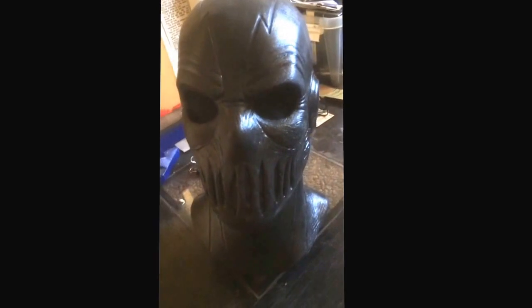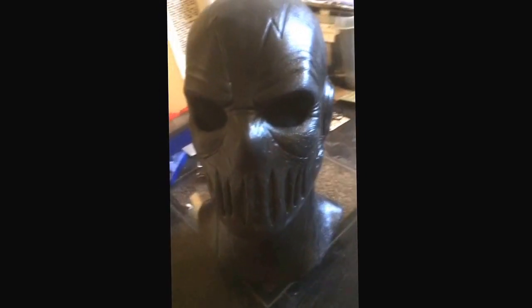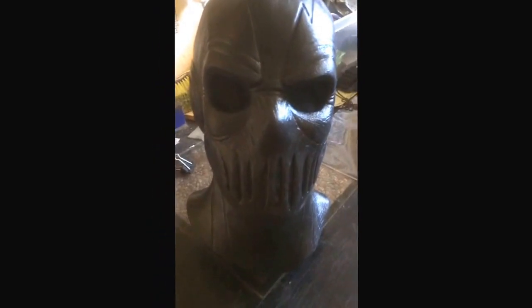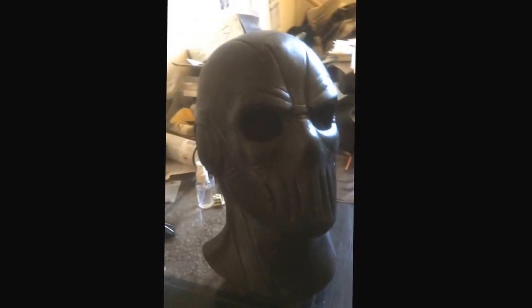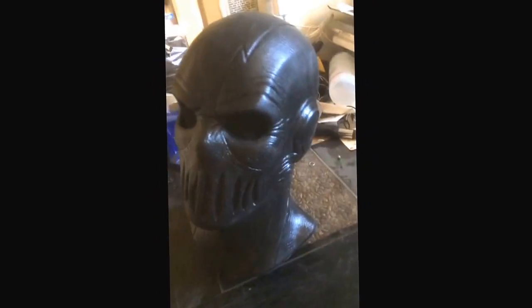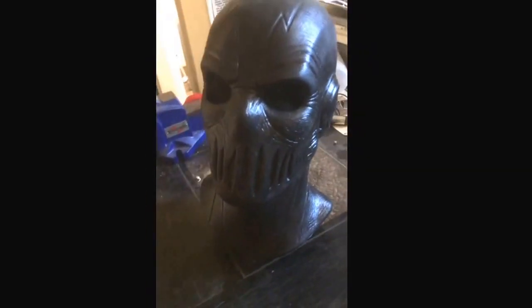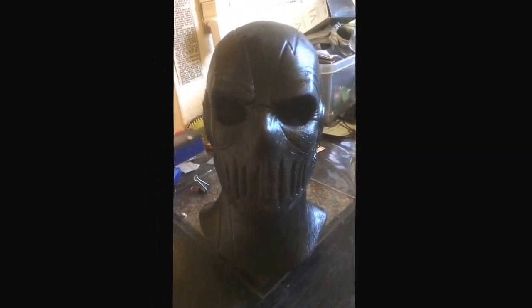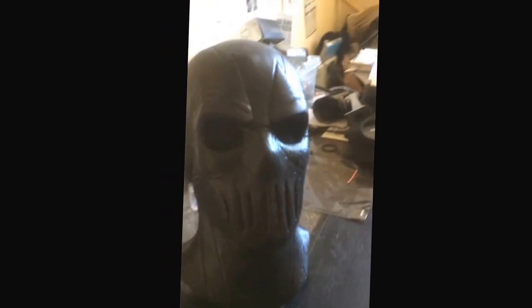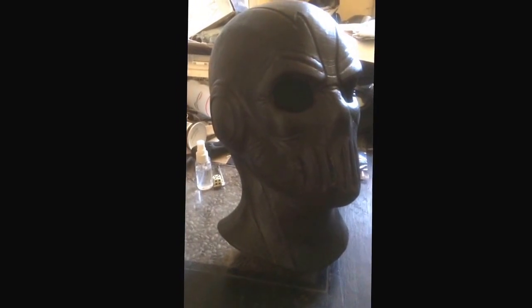Really love it. Perfect. Perfect. Insane amount of details. Zoom. Damn.